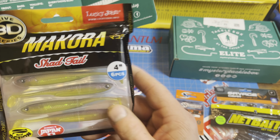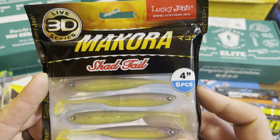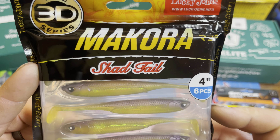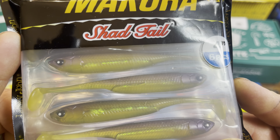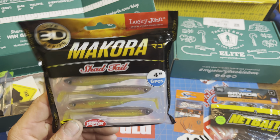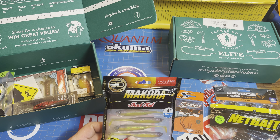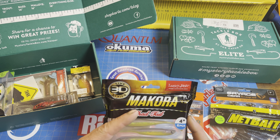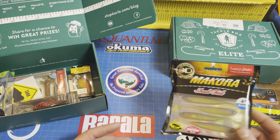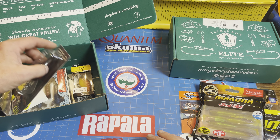Next, we've got another pack of plastics — a Makura Shadtail 4-inch 6-pack from Lucky John. Really nice, sharp looking. I did a lot of drop shots, threw a lot of swim baits here in Georgia throughout the winter. These were great weightless on an offset worm hook — great ways to catch fish this winter.